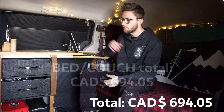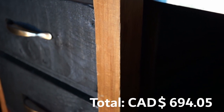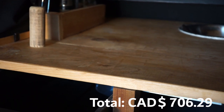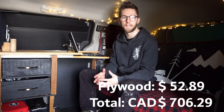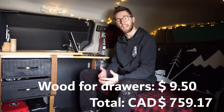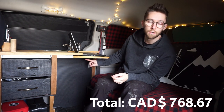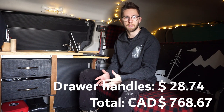Now we'll move on to the kitchen structure. The 2x2 pieces of wood for the legs of the kitchen area come out to $12.23. One big sheet of plywood for the counter, drawer surfaces, and desk comes to $52.89. The wood for the drawer structure itself is $9.50. Drawer handles — one per drawer on the front, one on the back, plus one where I hang my hand towel — five handles total at $5 each, comes out to $28.74.